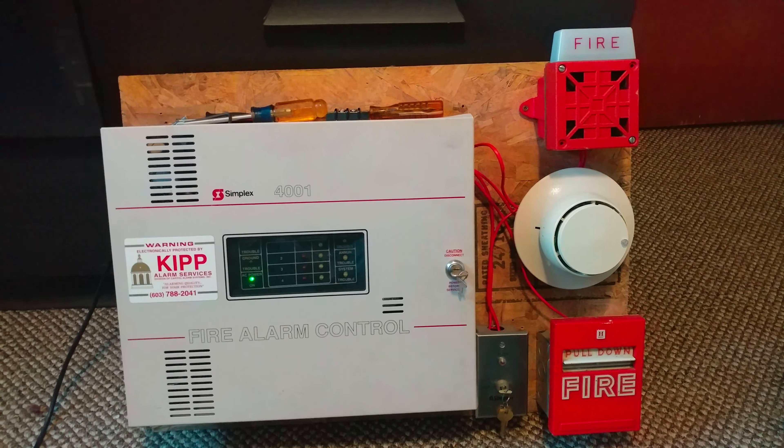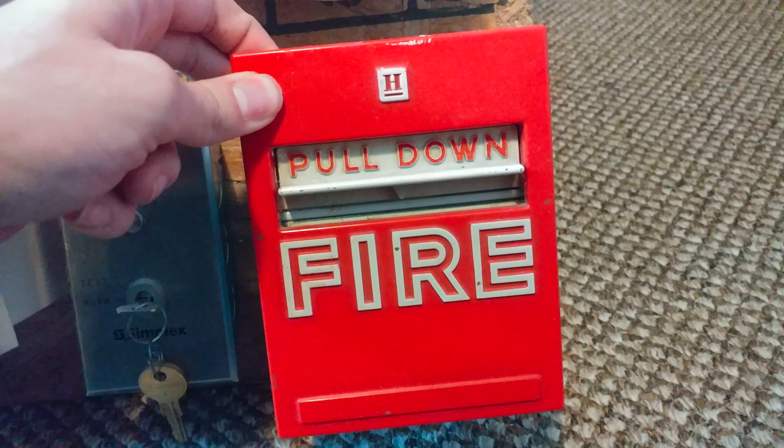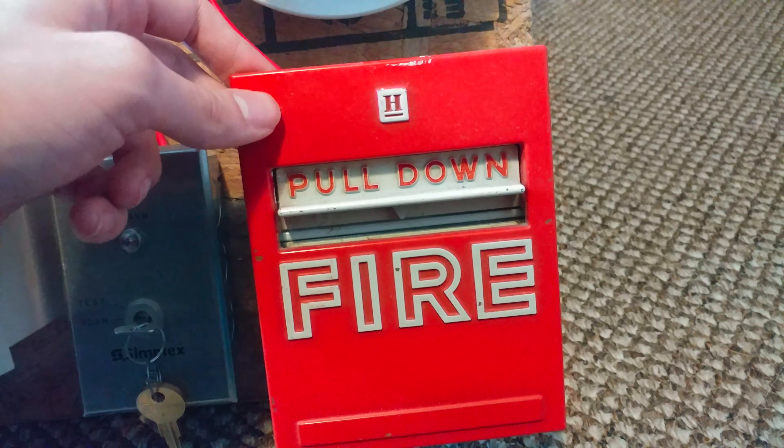I apologize if I haven't really talked about any of my Mini System Tests lately. I haven't really uploaded a whole lot for the past few weeks. I've just been so busy with work and a ton of other things going on in life. But since I had some alone time, I can actually make a Mini System Test for you guys.